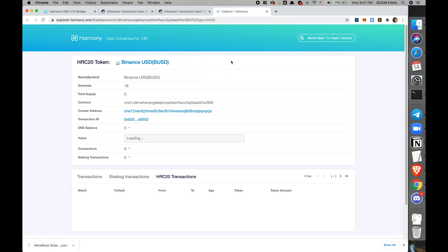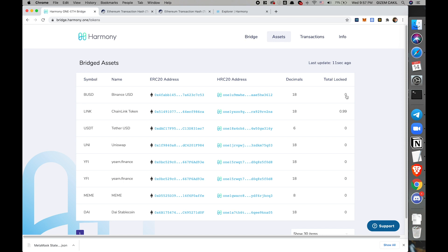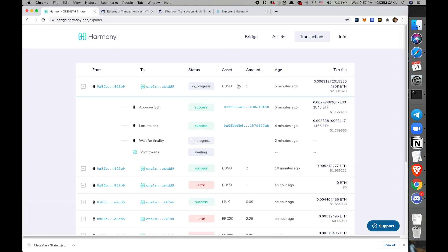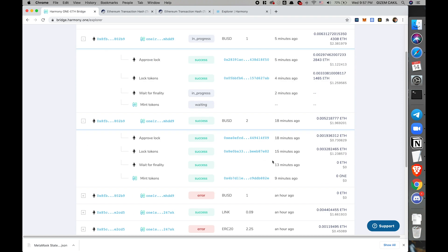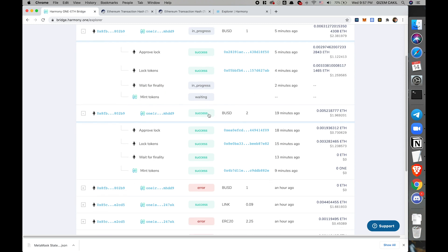If you click here, you will see the BUSD contract deployed on Harmony. The total locked shows the total amount locked on the bridge, though it's not quite correct at the moment. This is the bridge explorer — since each bridge transaction consists of multiple transactions, this is how we actually view them. This is the one I submitted, still waiting for the 13 blocks of finality. Let's look at a successful transaction — after finality, the mint token transaction on Harmony's side is performed.